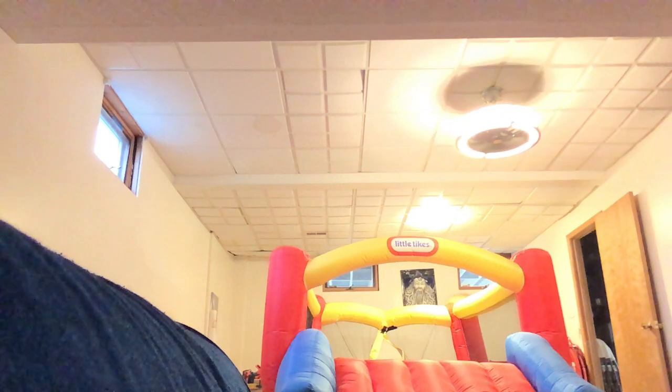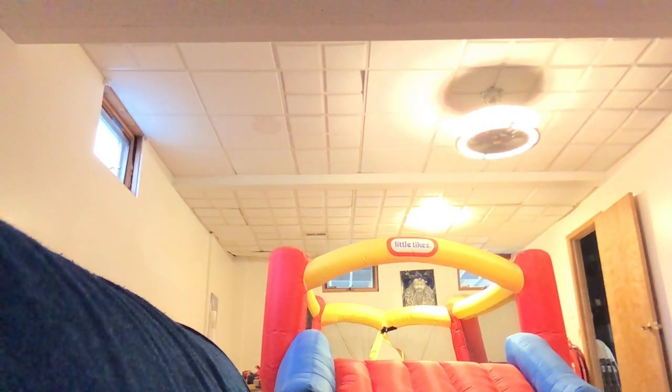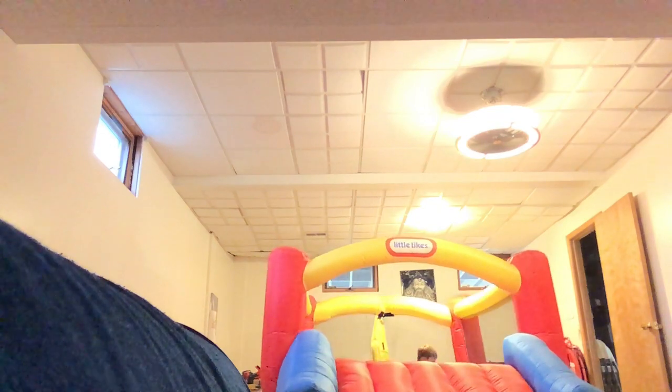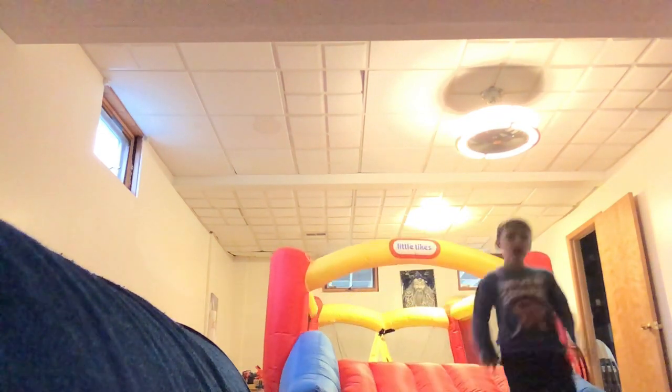So Braxton, do your trick. It's going to be the same one because I messed up on that whole entire trick. Okay, ready? Three, two, one, go. Okay, that was good. So now we're going to... So that's how you do it? It's going to be really hard for beginners.